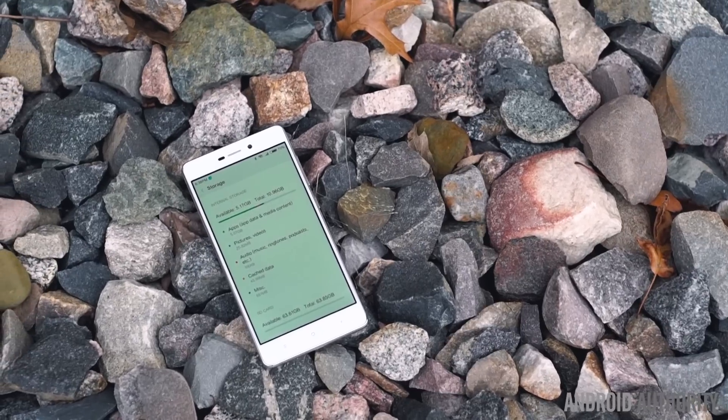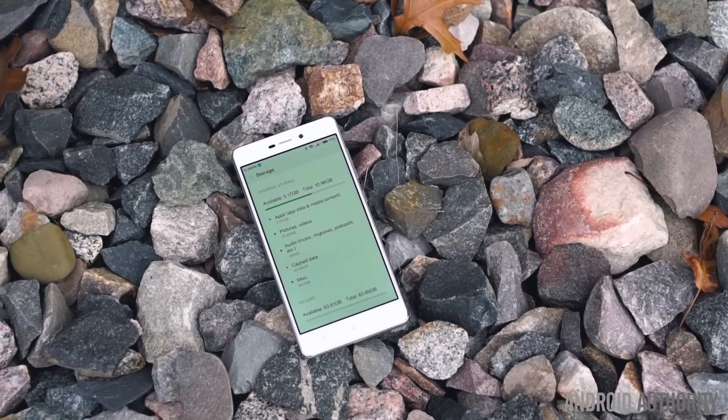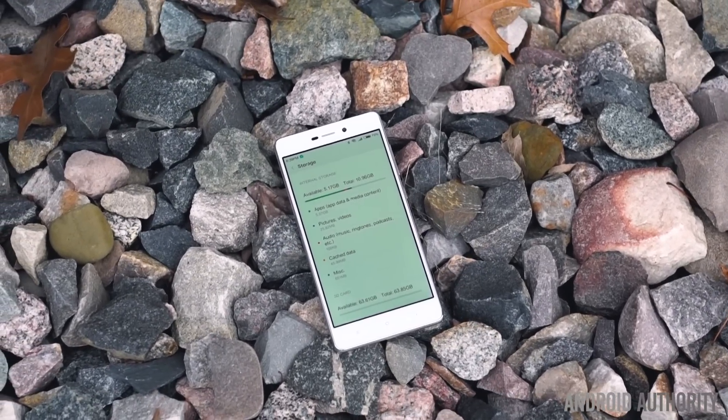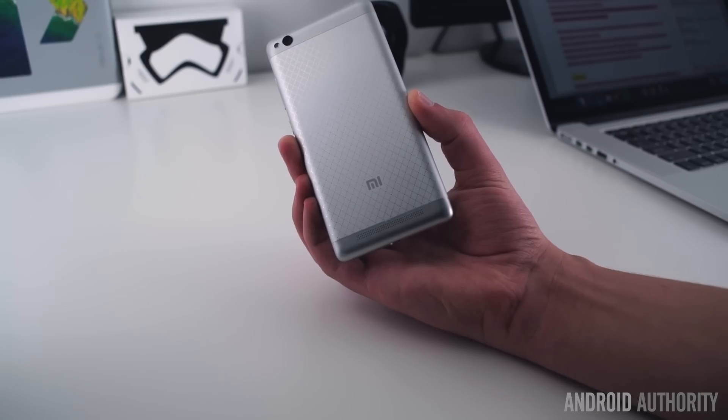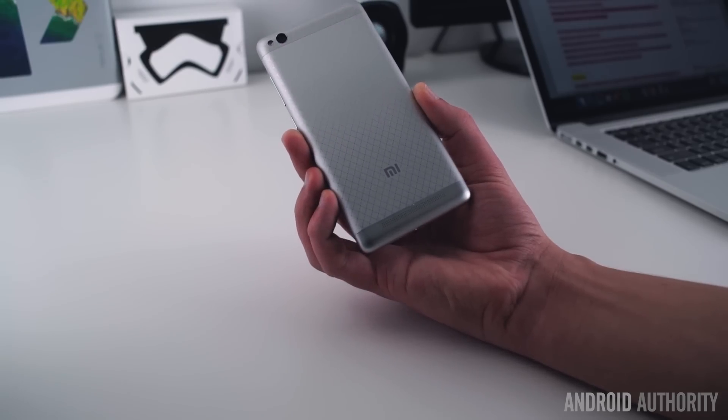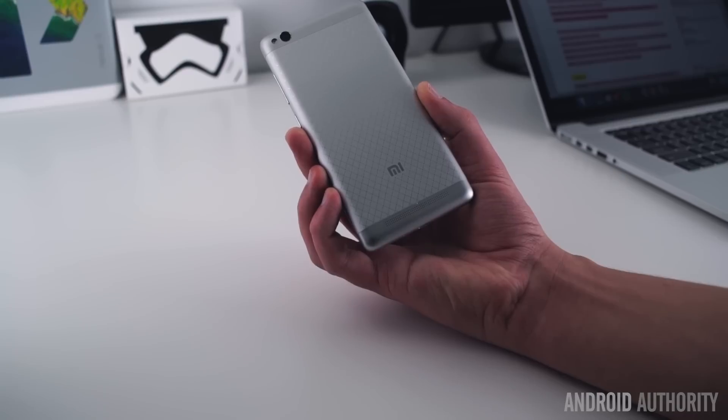Speaking of storage, you'll be getting 16GB of internal storage onboard, which should be enough for the majority of users. We were pleasantly surprised to find that the Redmi 3's rear speaker is actually fairly loud, albeit with a moderate amount of distortion. The biggest drawback is arguably its rear-facing position, which can make the audio sound muffled when the phone is set on a flat surface.